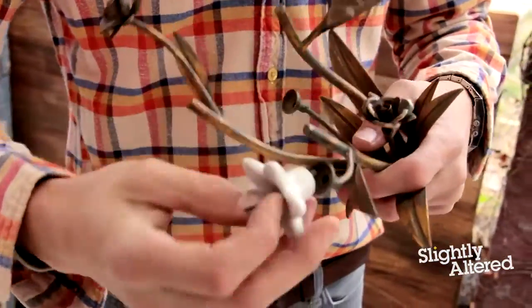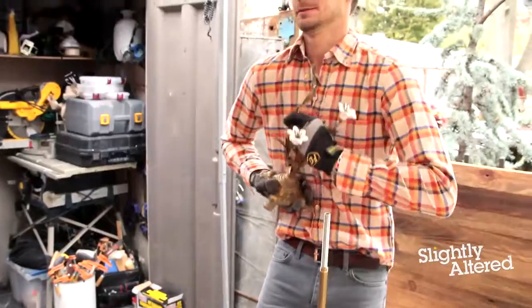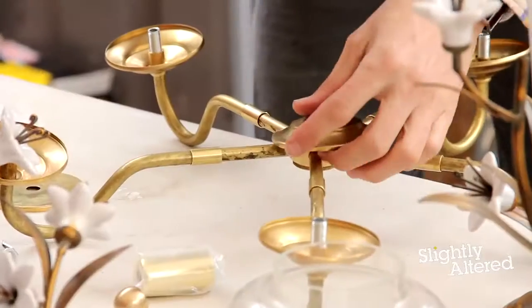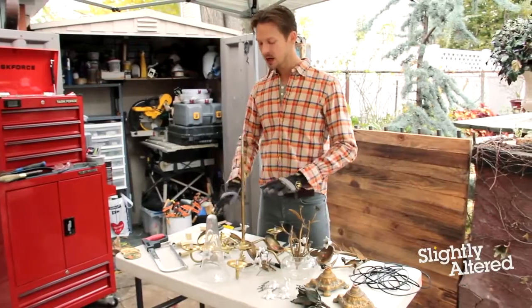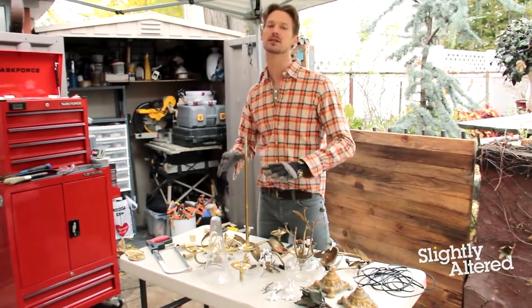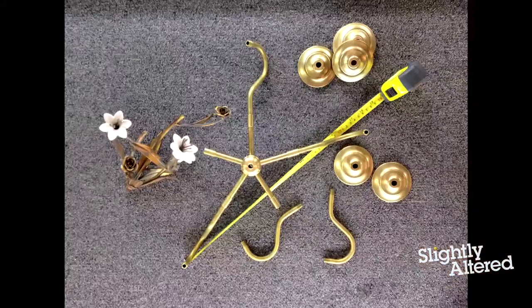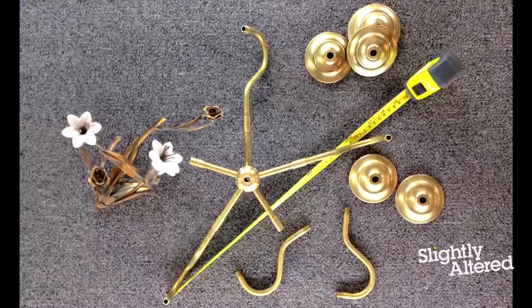I'm deconstructing these decorative elements — the tops to the canisters and the vase bases — so I can get all the pieces I need to make the chandelier. When I start a big project like this that has a lot of little pieces, I like to lay everything out and actually assemble it in the store, so I know when I get home I have everything and I'm not missing a nut, a bolt, or a screw.